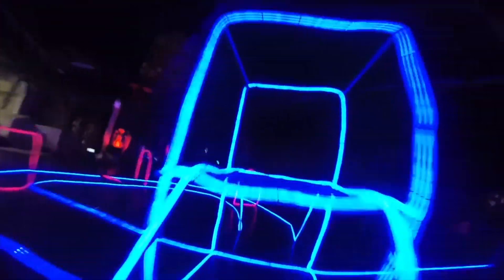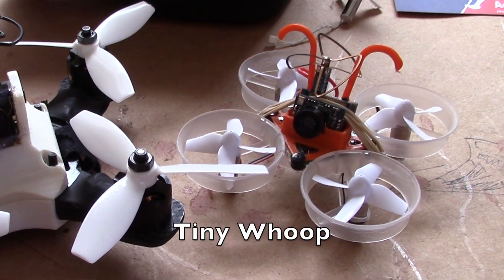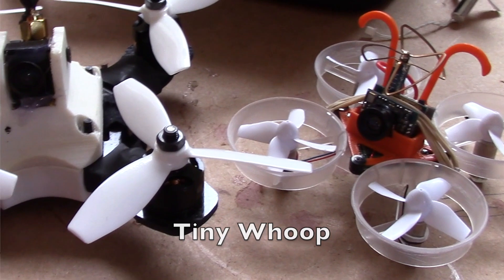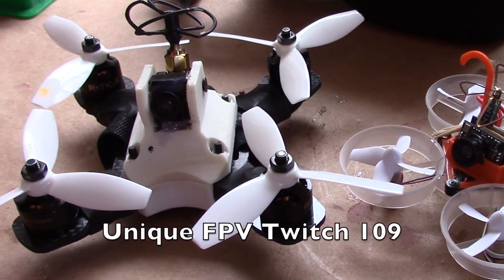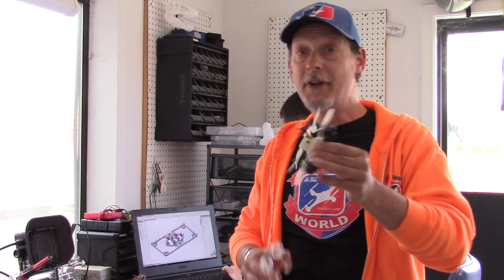Unless you've been living under a rock, you know that micro-scale drone racing is red-hot. The ASL has been producing the Outlaw Micro Series for several months now, Tiny Whoop has really taken the drone racing world by storm, and it seems like every manufacturer is producing professional-grade airframes for drone racing. There's never been a better time to be a micro-scale drone racer.